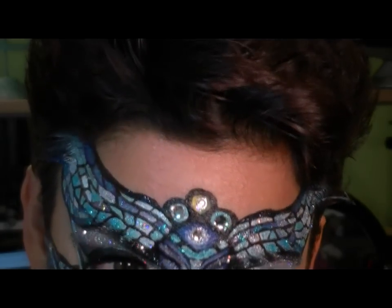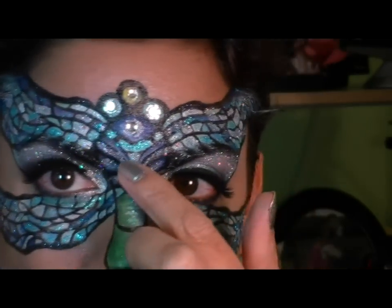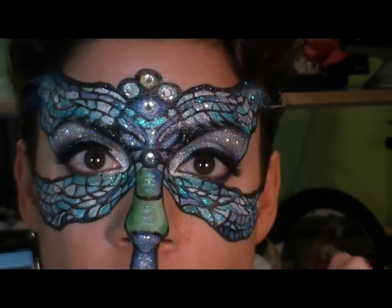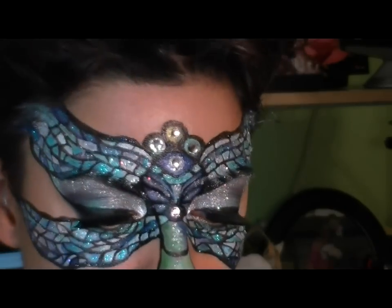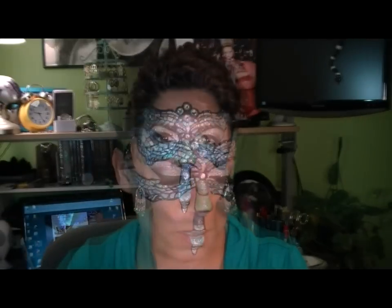Sorry you can't quite see what I'm doing, but there you go. I'm going to stick a couple more of these on and that should be it. I'll zoom back out and I'll be right back. And here's the completed look — my dramatic stained glass dragonfly mask.